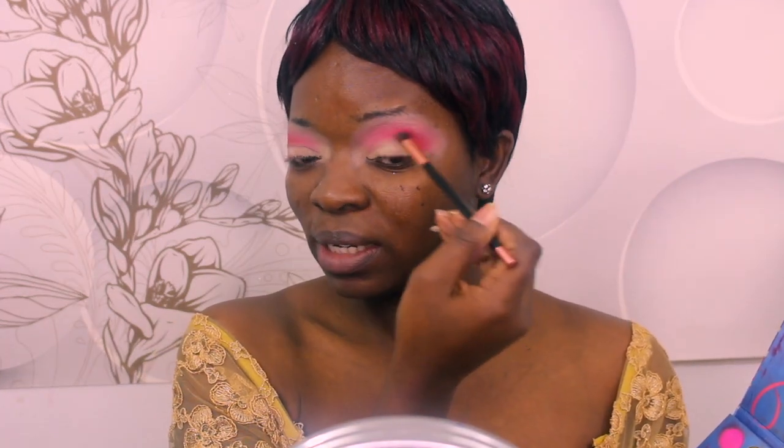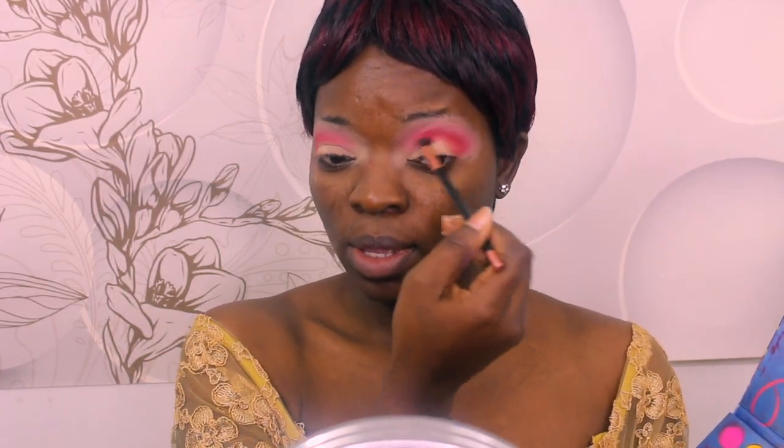So there's this trend going on on social media about Davido and his girlfriend. Her name is Chioma. Today is actually her birthday — her 26th birthday.